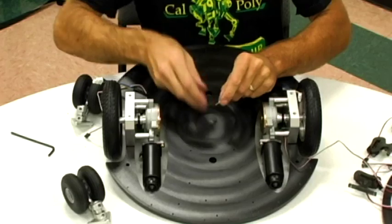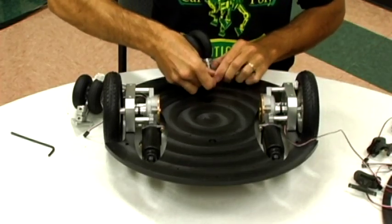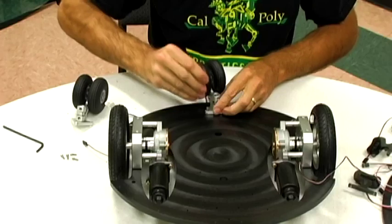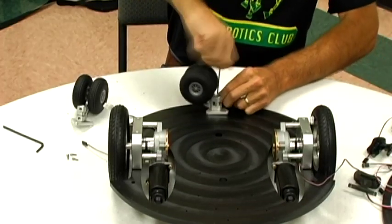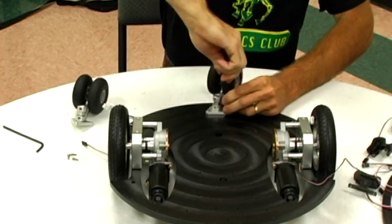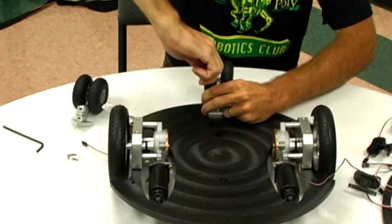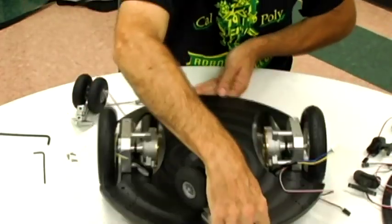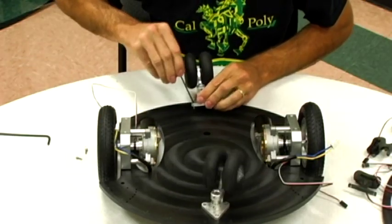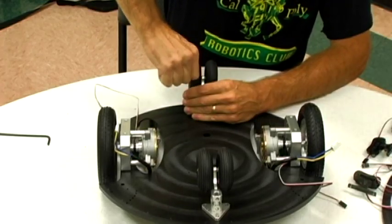We're going to use these 3⅛ inch long socket head screws to attach the caster wheel assemblies to the underside of the platform. Snug down all three — just snug, you don't have to over-tighten them. Spin it around and do the same thing on the other assembly. And that's that.